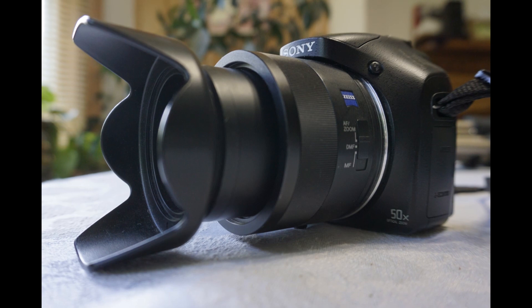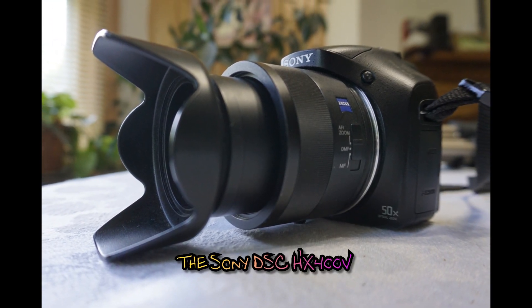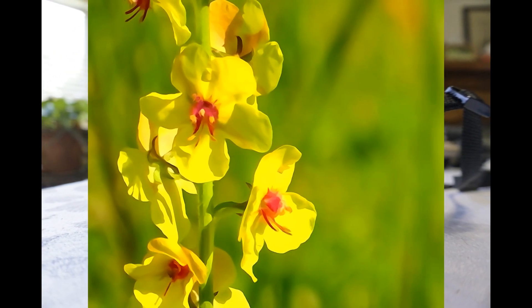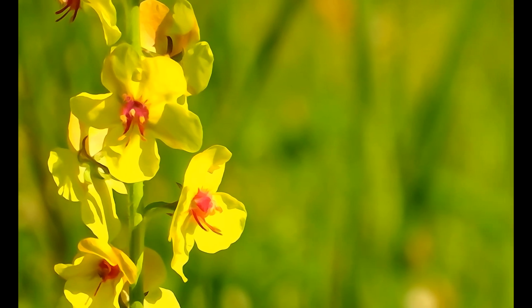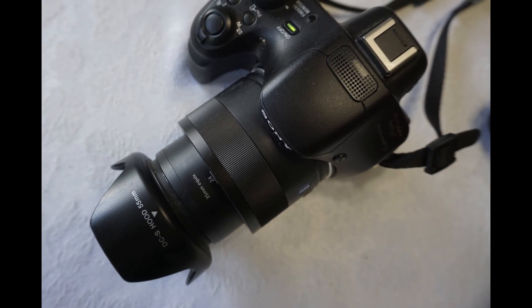Welcome to Daring Photography Tips and Tricks with the Sony DSC-HX400V, in which you'll learn to take photos that eschew the ordinary and embrace the daring. You'll find out some methods that will teach you how to leave the run of the mill behind and search for something more exotic.